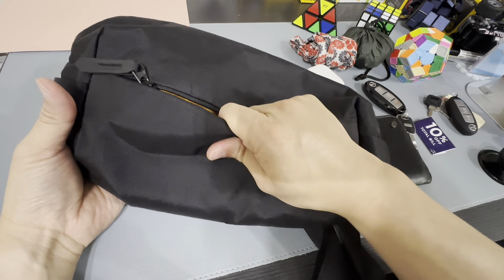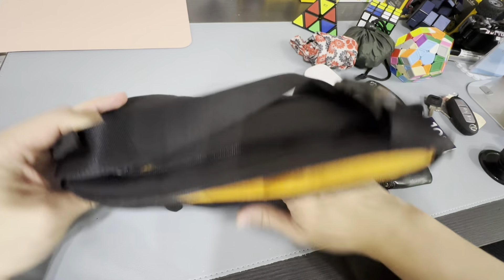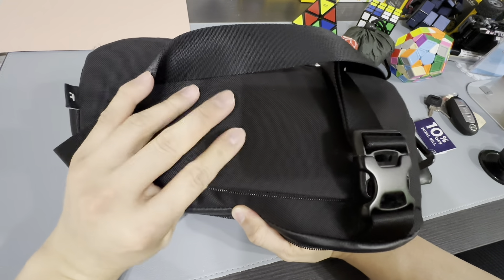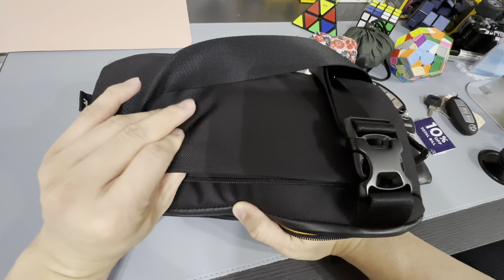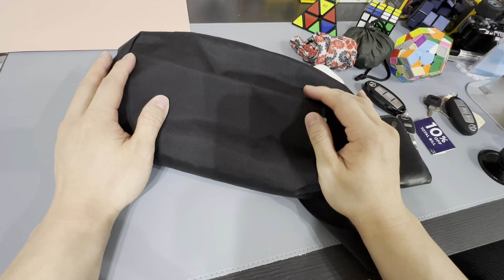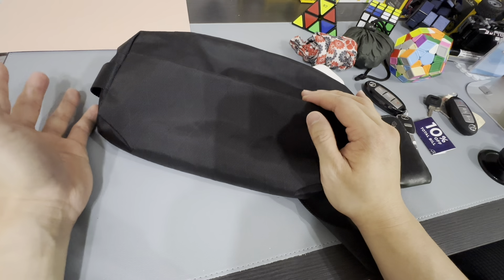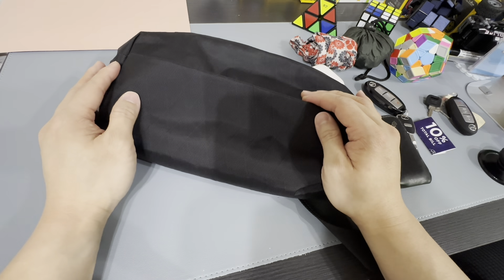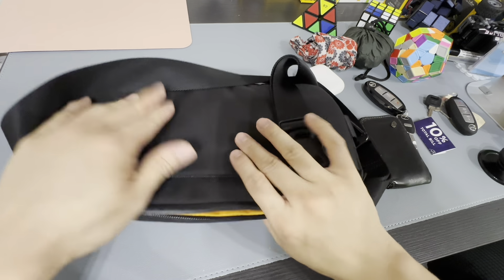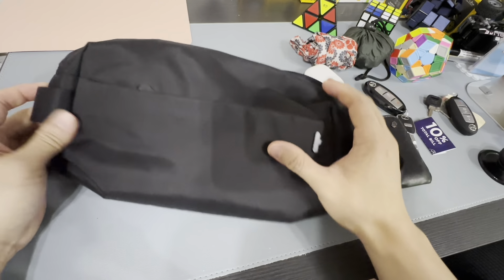There's nothing to talk about in terms of quality — it's still very, very nicely held up. It's slightly harder than the normal one. You can easily do a comparison: this is the normal Tom Bihn sling material, and this is the X-Pack material, which is really water repellent. I've tried using it to block out some drizzles and rain and it looked fine. Just block using this part, then wipe it off.